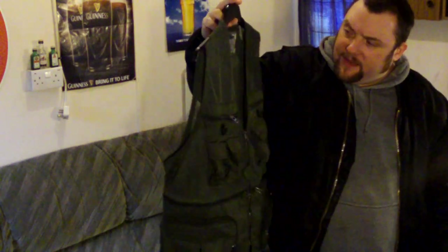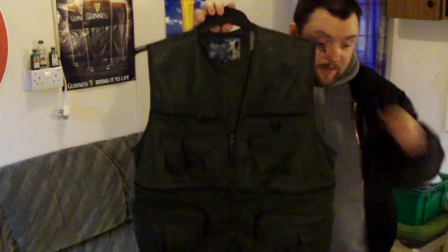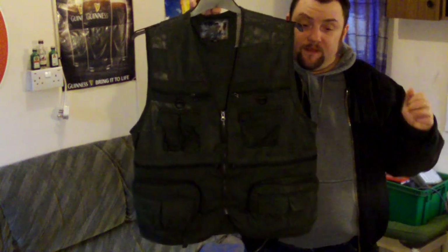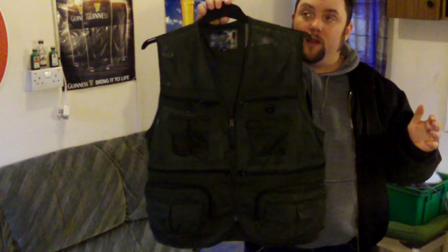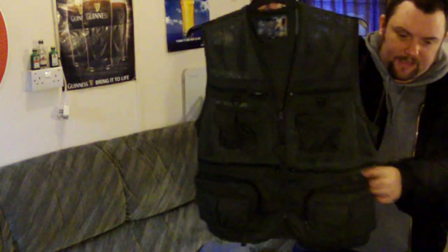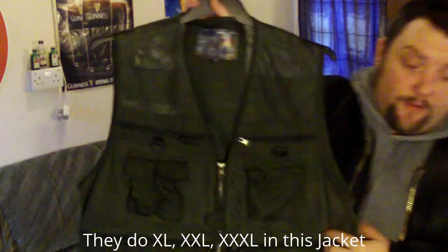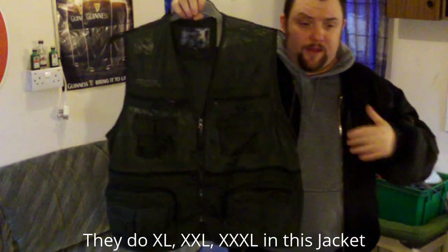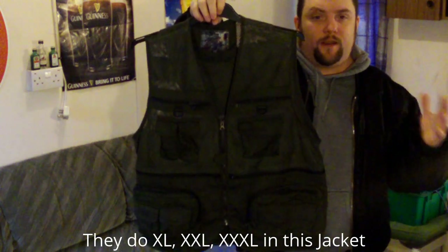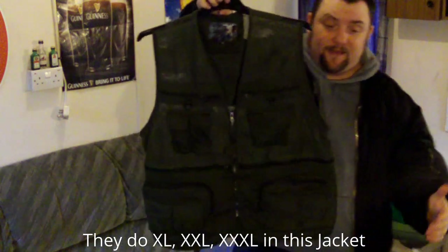It says on it 'Sanyo Golf', so I'd assume they class it as a golfing vest, but it's also classed as a fishing vest or a photography vest. This is their size XXXL, which is actually slightly too small for me. But they go right up to 5XL. I think their sizes when you look at them are different to ours — a proper 5XL would probably come down to my knees.